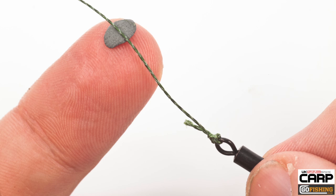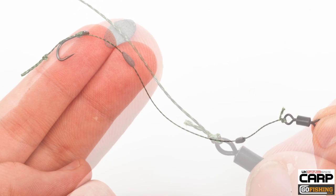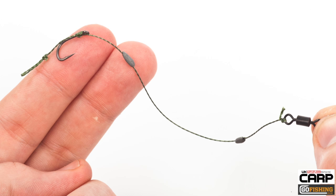If you're using a flexible braid, it's ideal to use some weighted putty to make sure that the line isn't kinked off the bottom around your free offerings. The putty stops the braid from rising off the bottom and spooking fish away from the food parcel.